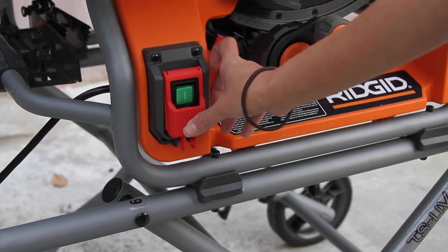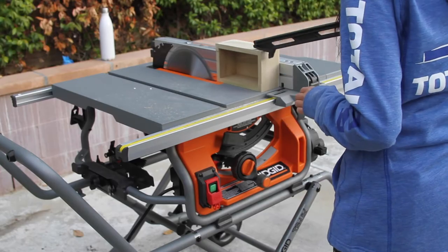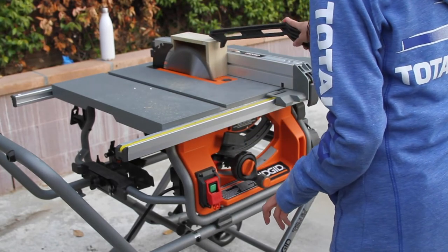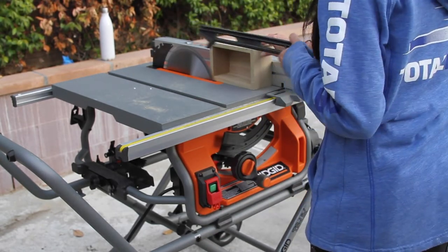Now you can turn that sucker on and watch it cut beautifully. This is a box that I was making for a girlfriend as a gift. I did not make a video of me making that box because it was my first box and it was terrible — I made so many mistakes. But anyways, that's basically it.